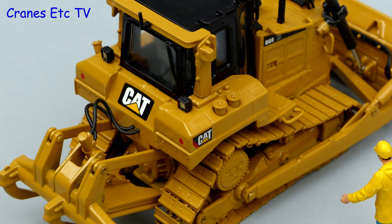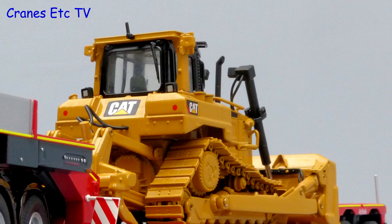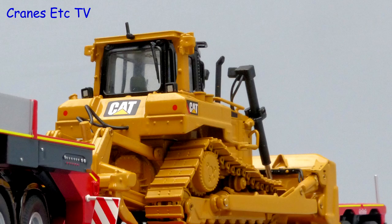Overall this is quite a nice model of the Caterpillar D6R. It seems well made and all of the details and functionality are quite good. So if you are looking for a decent medium-sized dozer, this one is highly recommended.